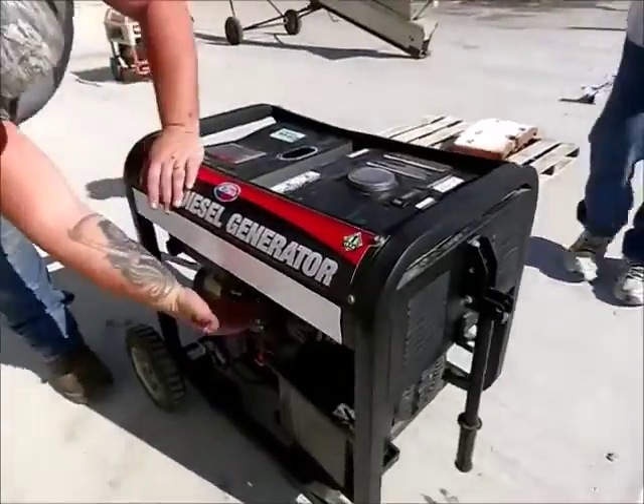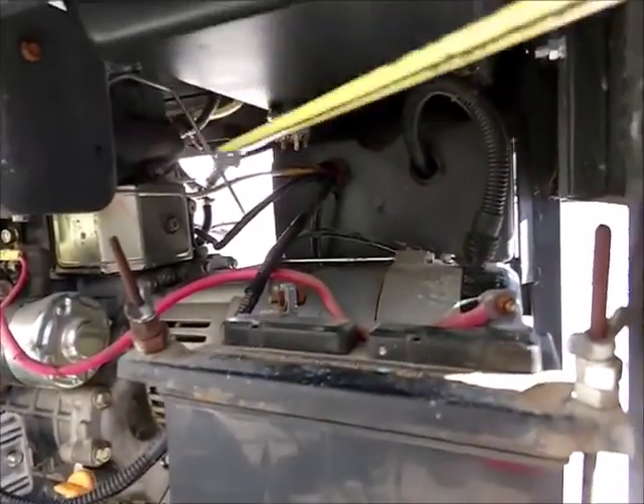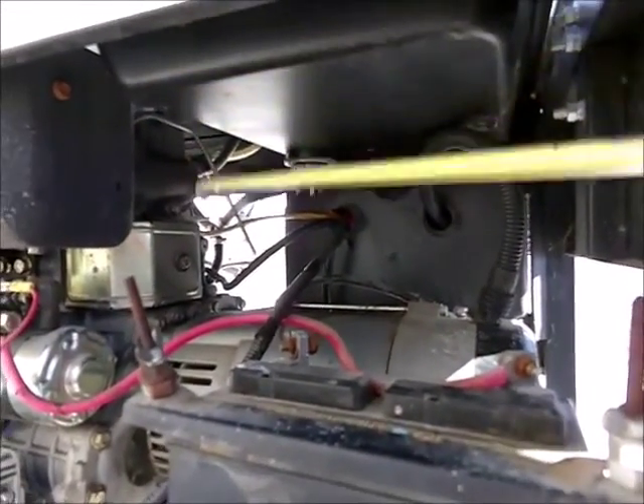Underneath the fuel tank is a petcock, and it's leaking there a little bit. You need to put a seal on it; we don't have one.